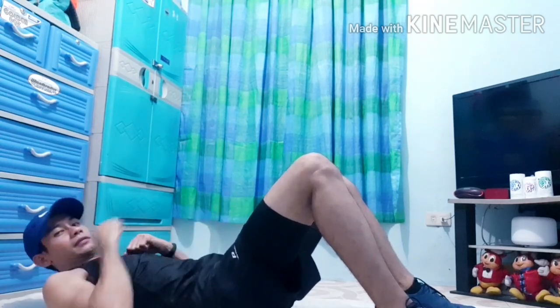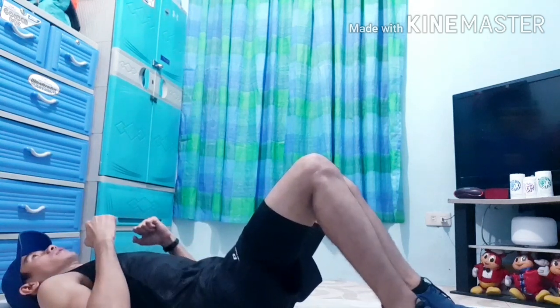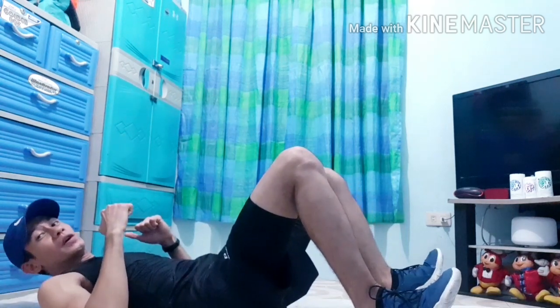So, pa-cross punch. Okay, so huwag na huwag nyong i-hold yung breath nyo.